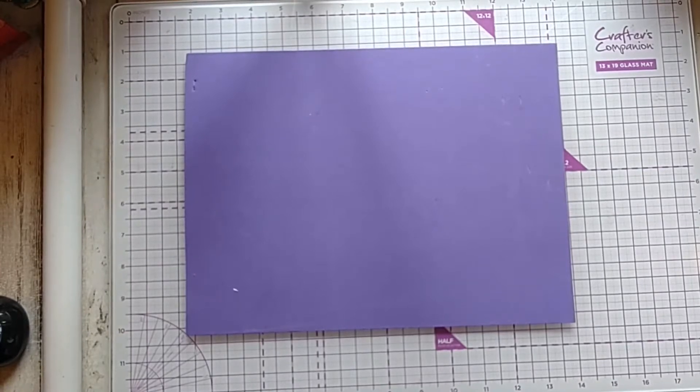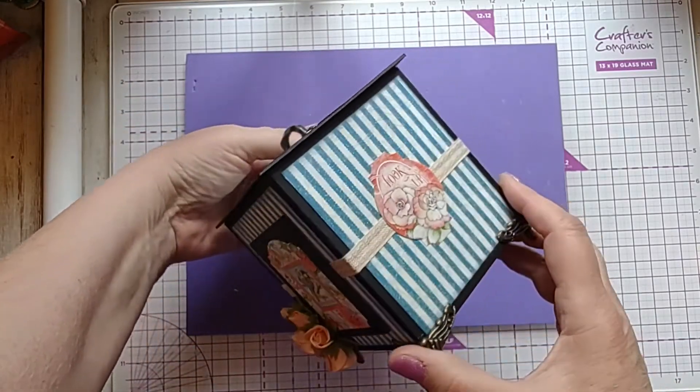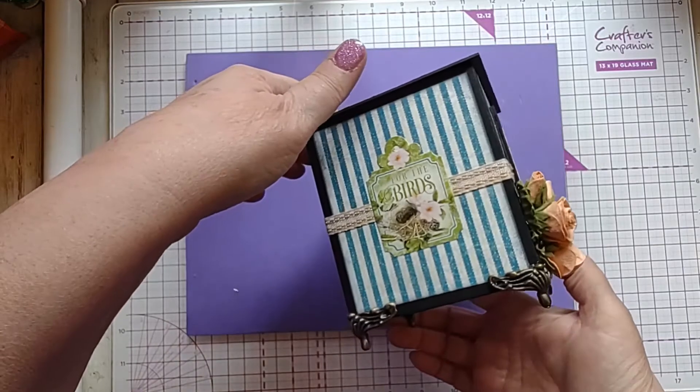Hi there, this is Tammy, welcome back to my channel. I am going to do a tutorial for this box. This is a box I made for the Joy of Blue collab for May, using Graphic 45 products that I received from them.